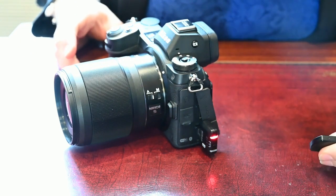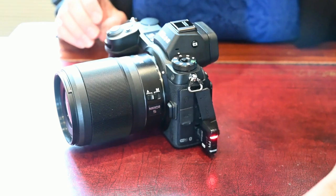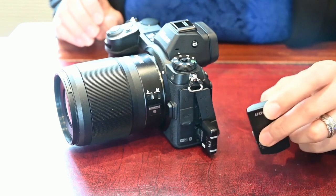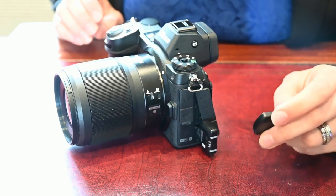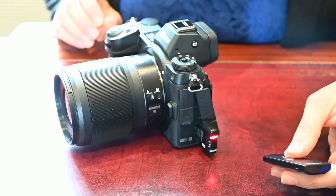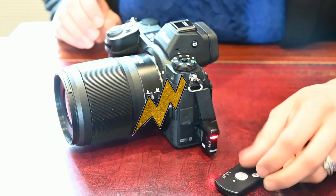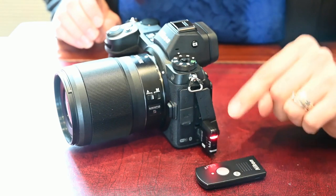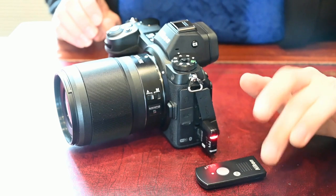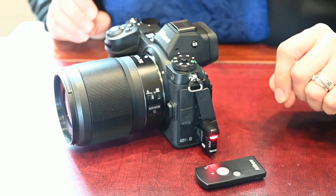The remote will fire the camera. The beauty of this system is that it works up to approximately 20 feet and also works through walls and windows, so you could potentially fire the camera while you're indoors and the camera is outside — which makes it very useful. This is also all you need to have your Z7, D850, D500, or D5 fire an SB5000 flash remotely.